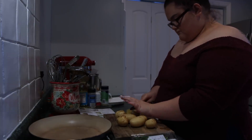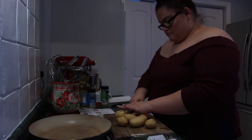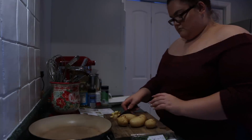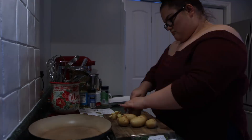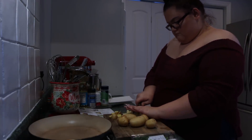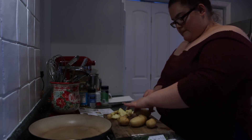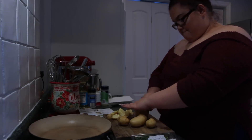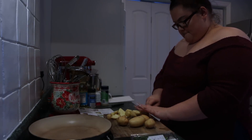HelloFresh makes eating deliciously part of your every week routine, which I love because you spend less time meal planning and grocery shopping every week and you get back to doing things you love like spending time with your family. It makes cooking really convenient - you'll love being able to whip up dinner in around 30 minutes. You no longer have to buy an ingredient for one recipe that you'll never use again, thanks to HelloFresh's pre-measured ingredients, which I'm obsessed with.